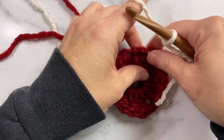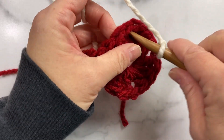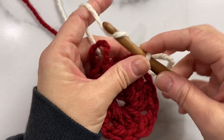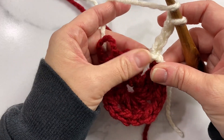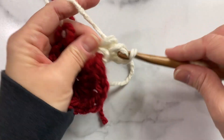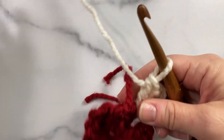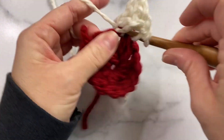I'm going to join this color in any of these chain one spaces with a slip stitch, and then we'll do chain three. Then two double crochet, chain one, and three double crochet all into the same spot, chain one. Then we'll make three more in that same chain one space.